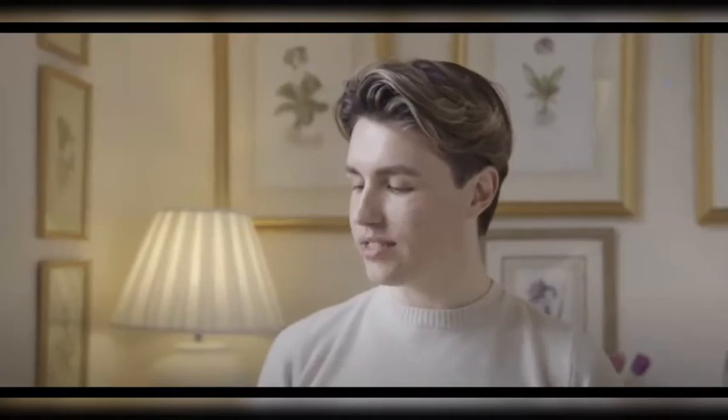Afternoon tea consists of three different elements: sandwiches, scones, and cakes. Are you looking for a natural remedy to rid yourself of the common cold or any other symptom — sore throat, runny nose, chest congestion? I'll show you what you need to get rid of that and make you feel much better.